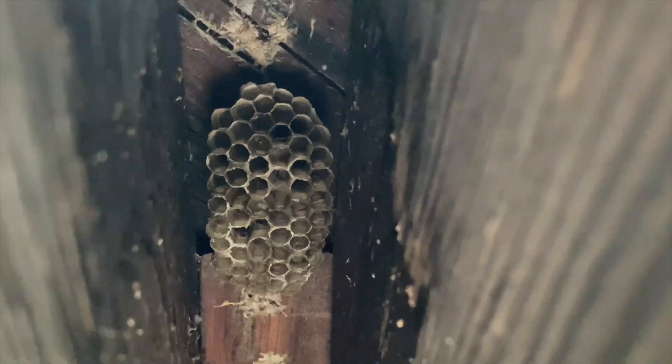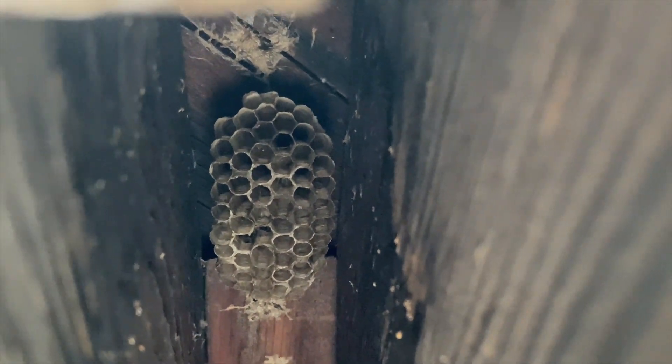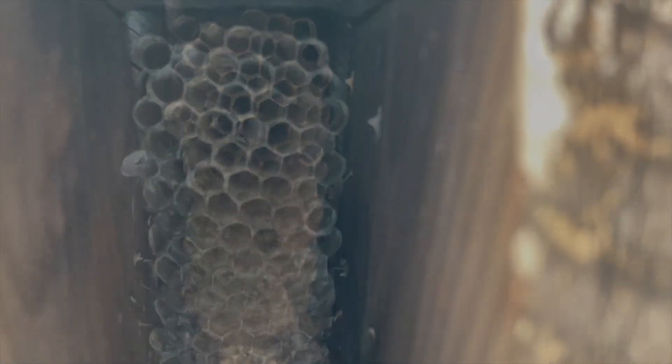In this particular location there had been wasp activity in every single one of these dual rafter overhangs where the eaves are. So we just went one after the other and collected most of them as we were there.